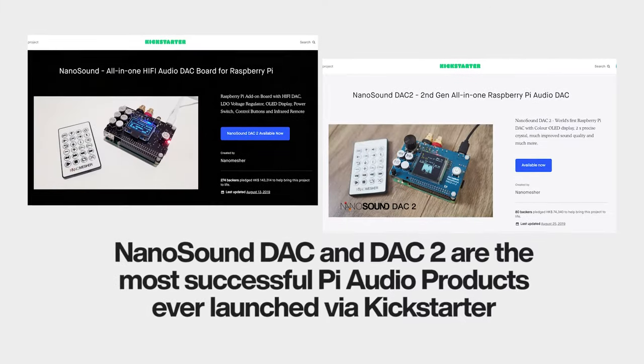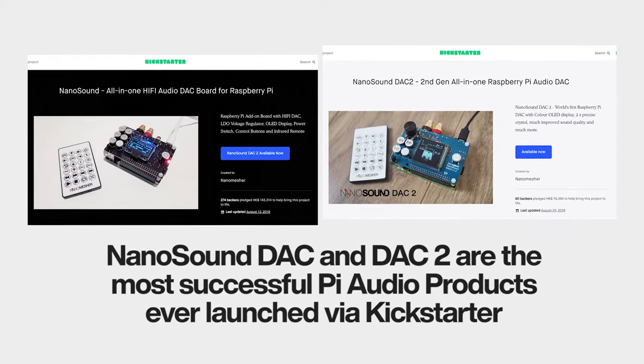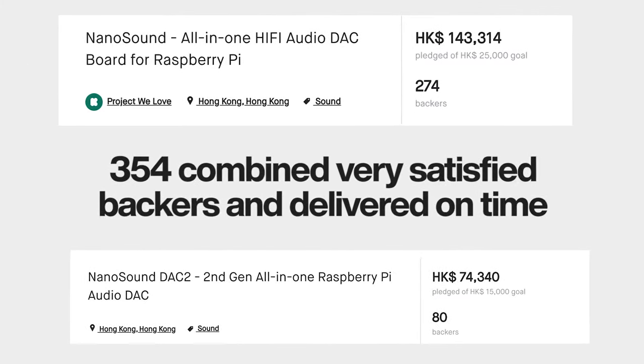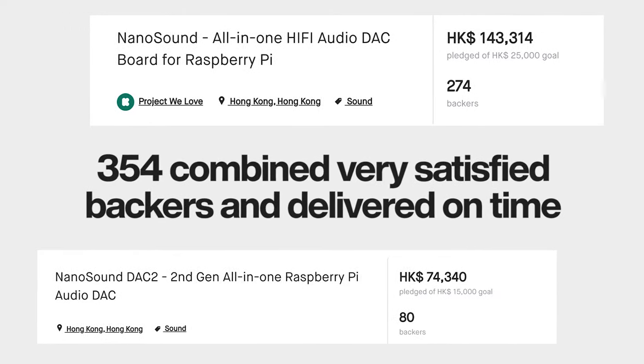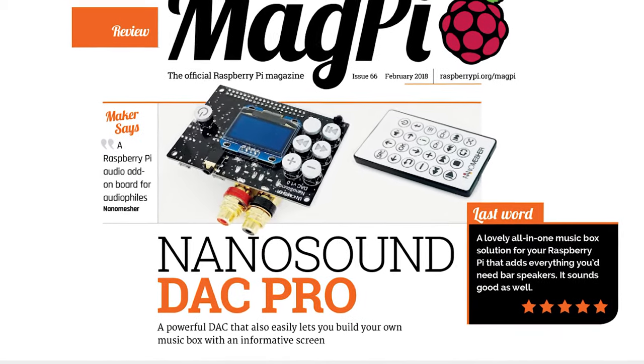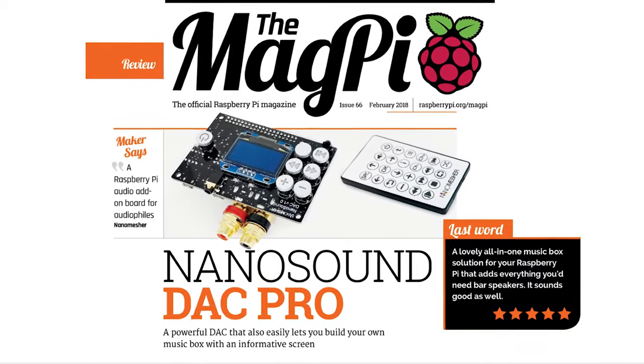We are the most successful Pi audio products ever launched via Kickstarter, with a total of 354 very satisfied backers and delivered on time. NanoSound Deck even got a full 5 out of 5 score from MagPi, the official magazine of Raspberry Pi.